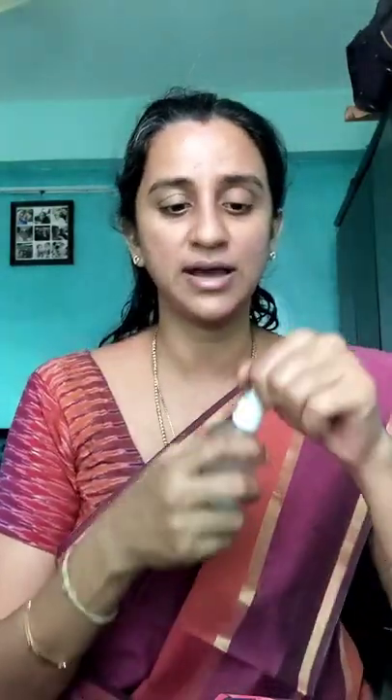First up, I'm just going to prep my skin a little bit. I'm using Dew from Sapphire Botanics, just spraying it on and allowing it to settle in. The reason I'm doing this is because I'm going to apply a cream concealer and I don't want it to settle into my fine lines — hydrating it makes it blend a lot better and neater, which is why I like doing this small step beforehand.